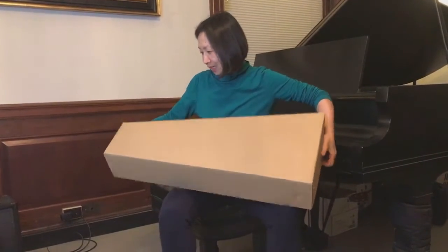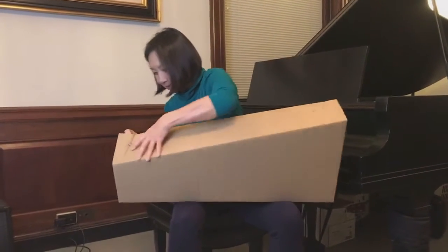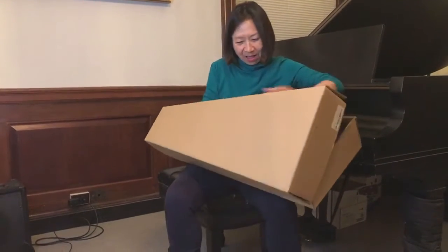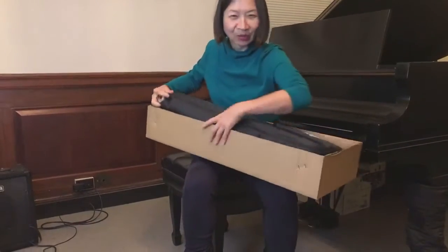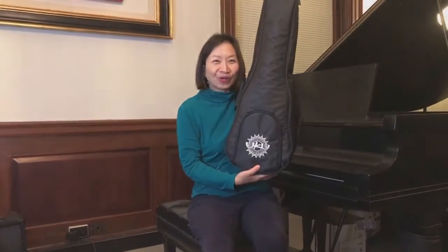I've been waiting for this all year. And I don't even know how to open it. Let's open it. Oh my gosh. It is a very big ukulele from Uku Global.